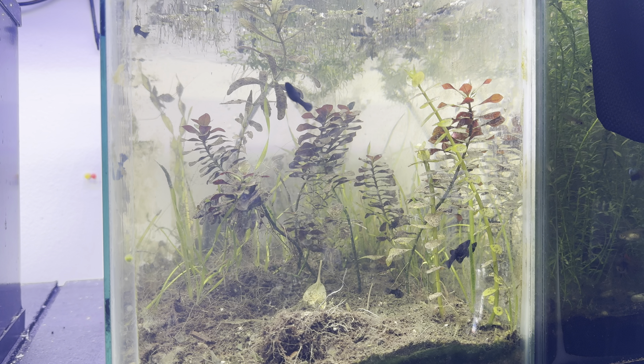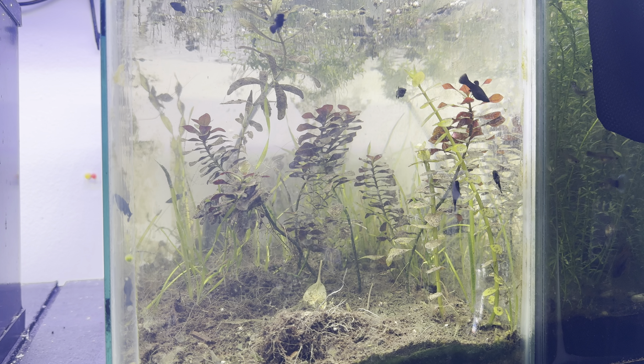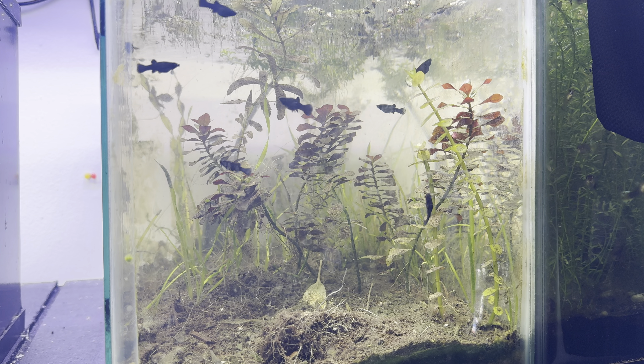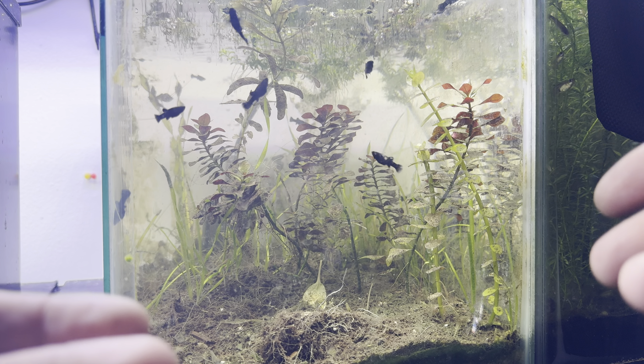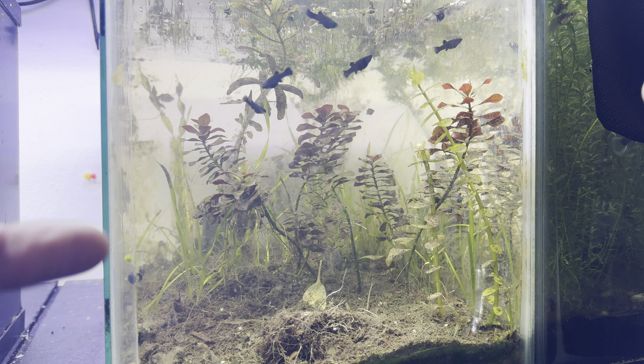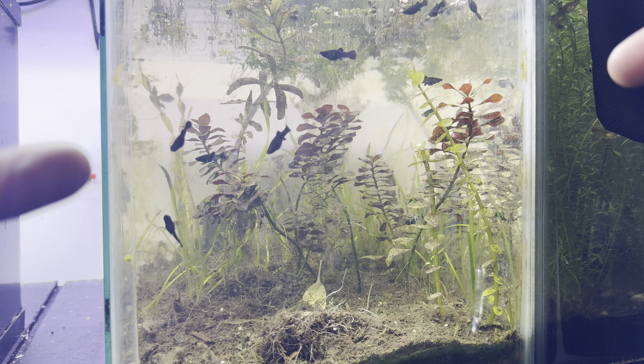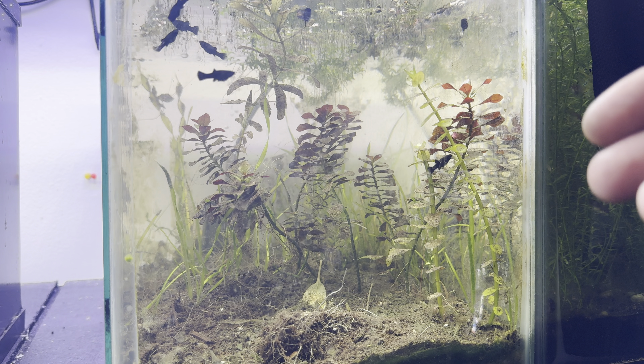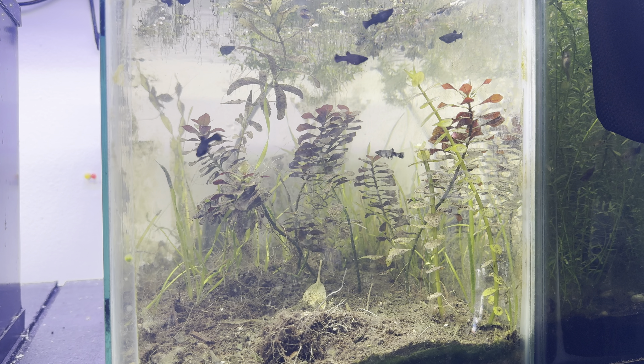That's what aquarium keeping is all about. So here we have an aquarium — it's definitely a mess, but it's going to be getting a rescape soon, so that's why we're using it for demonstration purposes. I've got these beautiful black mollies in here, and those are a present from a friend, Branton Lightcap — got to thank the guy again, he's an awesome dude.